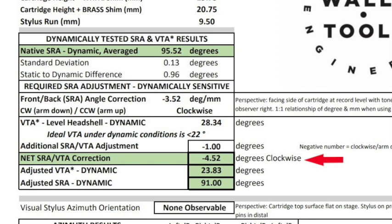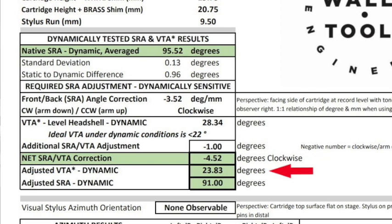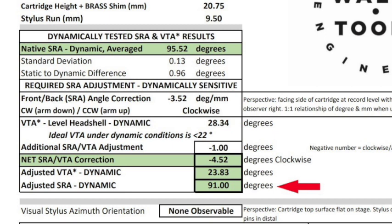That cartridge body clearance issue might cause me to put an adjustment figure in that cell. Or perhaps the cartridge body isn't an issue, but the VTA is rather high and I want to get the cantilever down a little further — so instead of targeting a 92-degree SRA I might target 91 degrees, in which case you'd see a negative one figure there. The next line then shows the net total SRA/VTA correction, followed by a figure showing the net VTA figure — again ideally less than 22 degrees. The last line in this section shows what the net stylus rake angle you will end up with after the correction I'm calling for your cartridge.